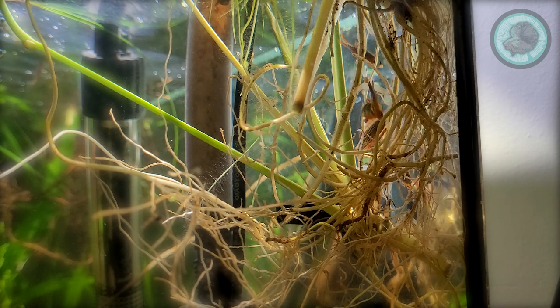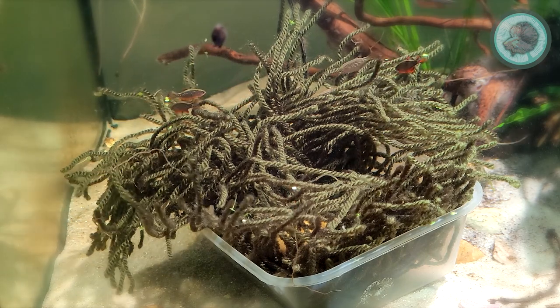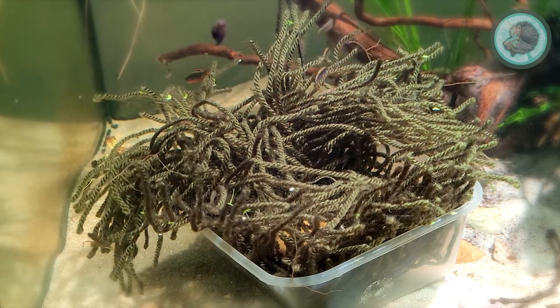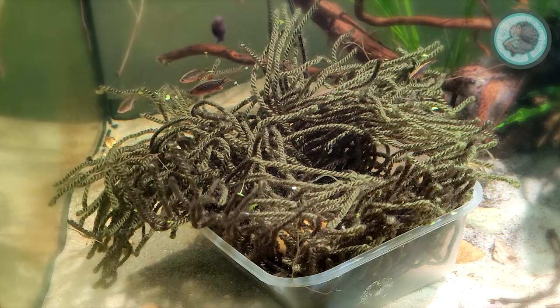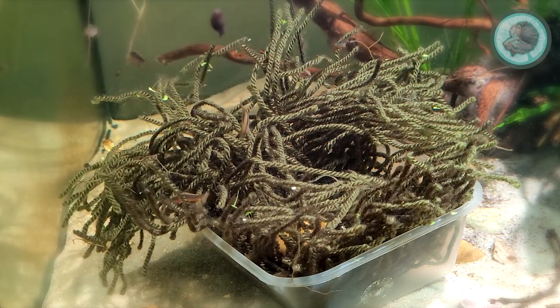They aren't picky at all when it comes to choosing a nesting site. I personally like to use a spawning mop because it's very easy for me to move the eggs out of the main tank and into a hatching box. Otherwise the adults may predate on some of the fry and the eggs.